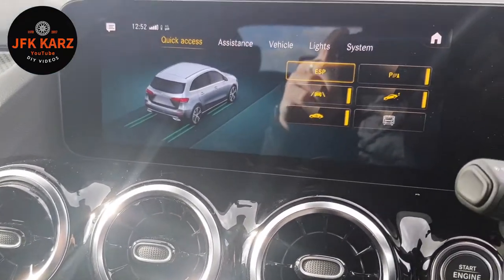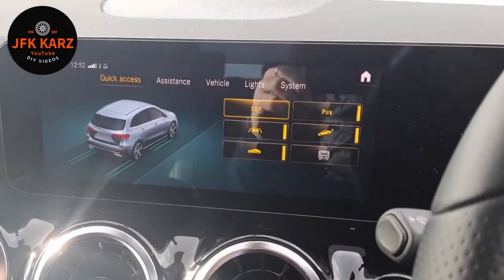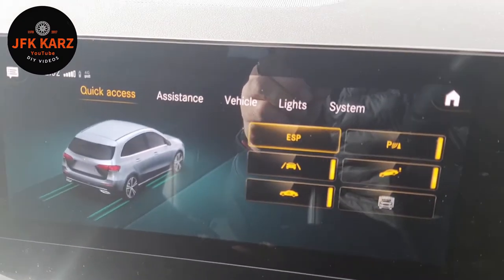Hi guys, welcome to the video. This is going to be a little short one for going into a car wash — saves all the sensors going nuts, as they do. I did miss it from one of the other videos.